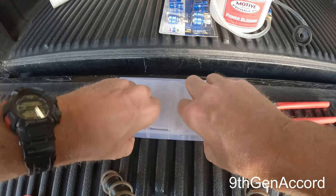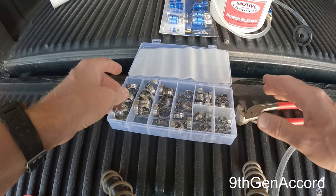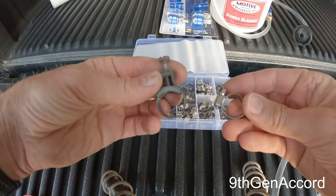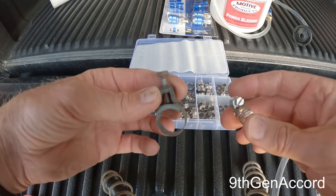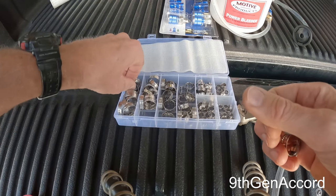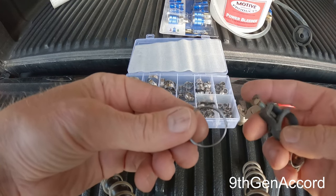Hey guys, it's Russell. On today's video I'm going to show you the difference between normal band clamps — you've probably seen these a lot, people call these radiator clamps, you see these on cars all the time — and these, which are called ear clamps or Ottinger clamps.